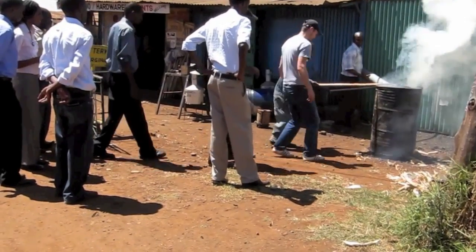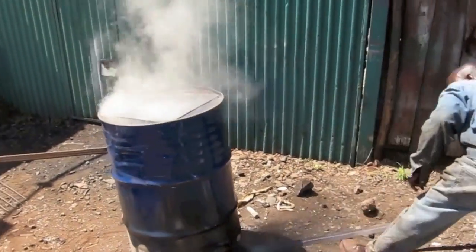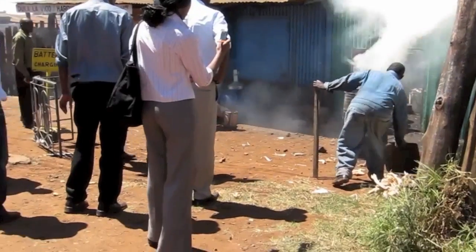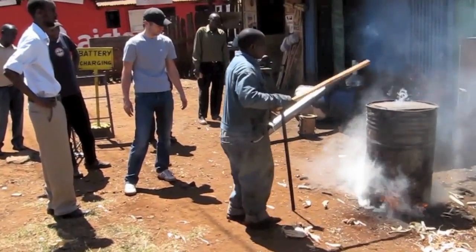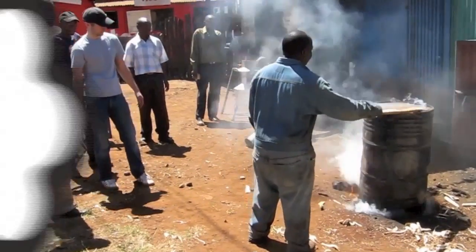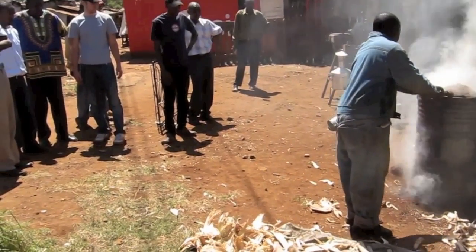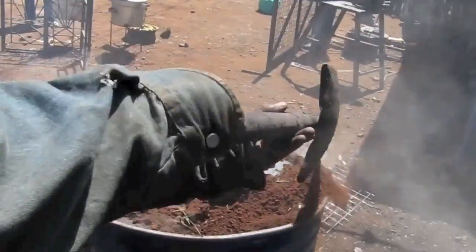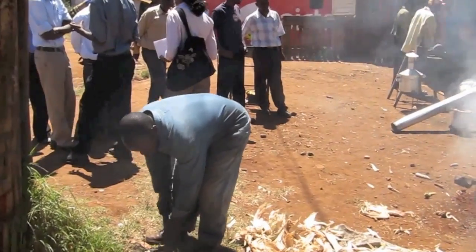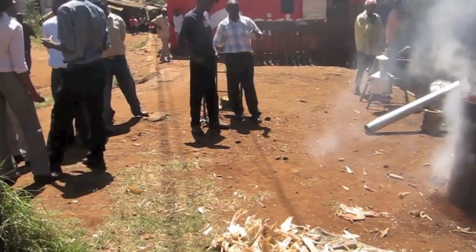Carefully remove the stones from under the drum while supporting the drum with a stick. Place the metal cover over the opening in the top of the kiln. Seal the bottom edges and the top of the drum with sand or dirt to prevent oxygen from entering. The combination of extreme heat and lack of oxygen will cause the carbonisation process to take place.